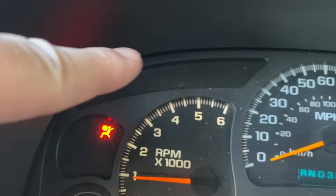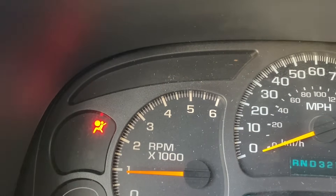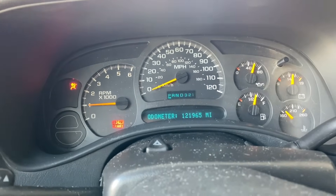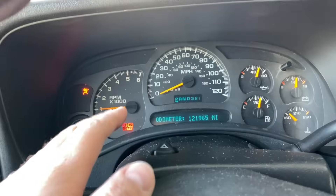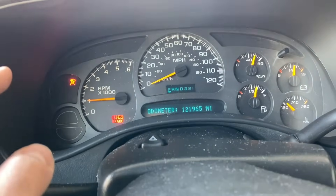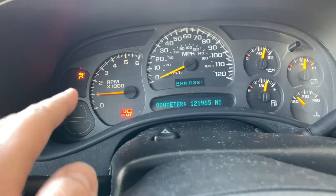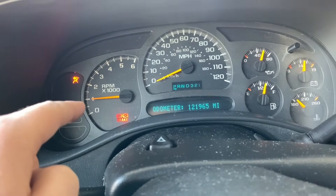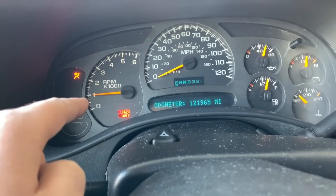As you can see, my pass lock anti-theft light has reset itself and now it's good to go. Now you want to let the vehicle warm up completely and idle for about five minutes on its own so the idle can find its sweet spot and relearn the idling values for the RPMs.